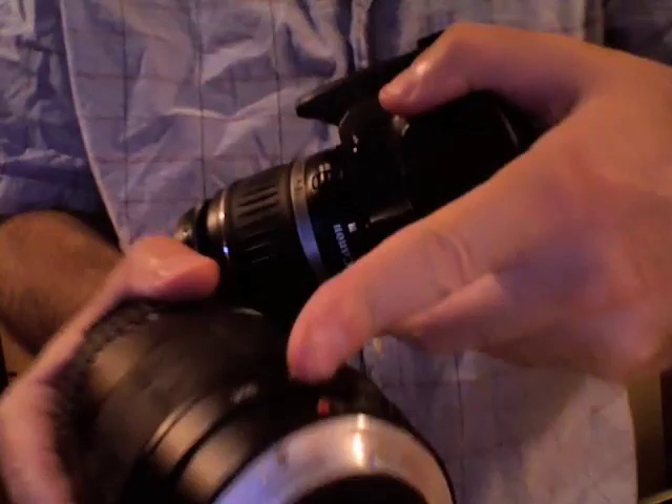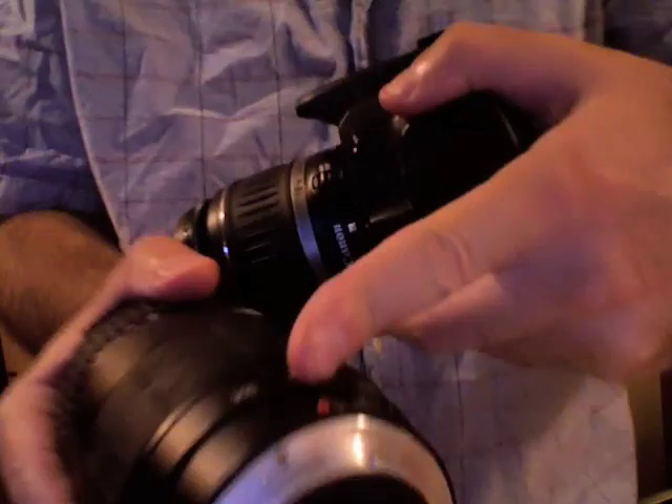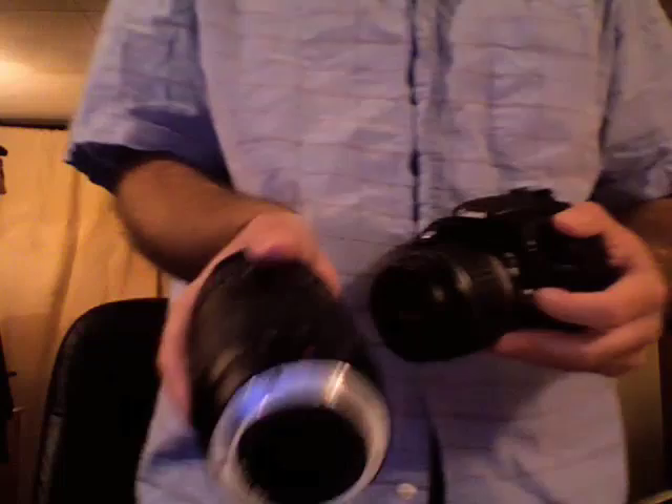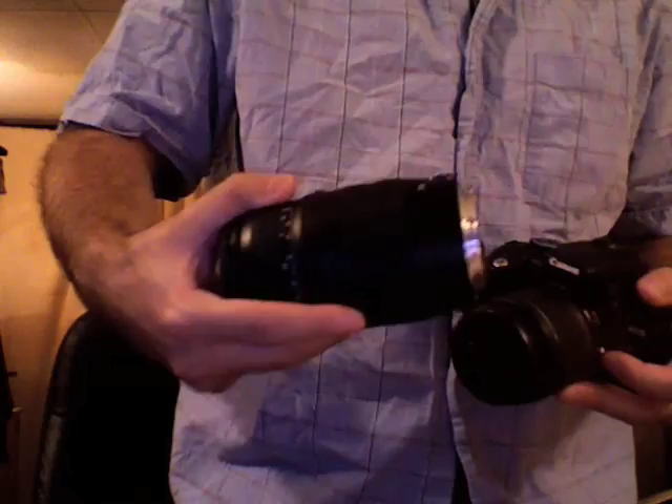You're then going to take the rear cap off the lens you want to put on and put it in your pocket or bag. Take the new lens in your right hand and hold it with your thumb, index finger, and middle finger. It's probably easiest if you line your thumb up with the little indicator dot. In this case it's a red dot, which means this is an EF lens. If it were a white square, that would mean it's an EFS lens, but it's essentially the same either way. Just make sure that dot is pointing up.